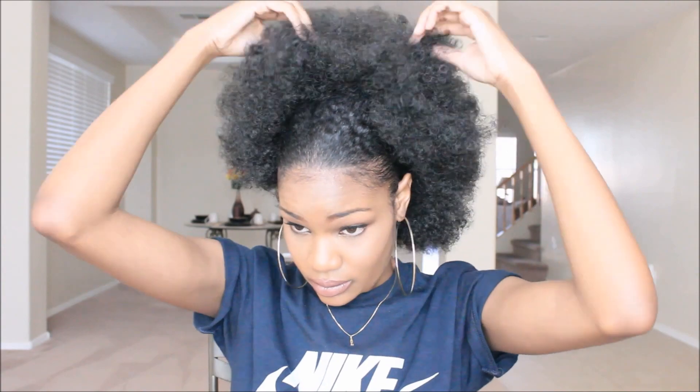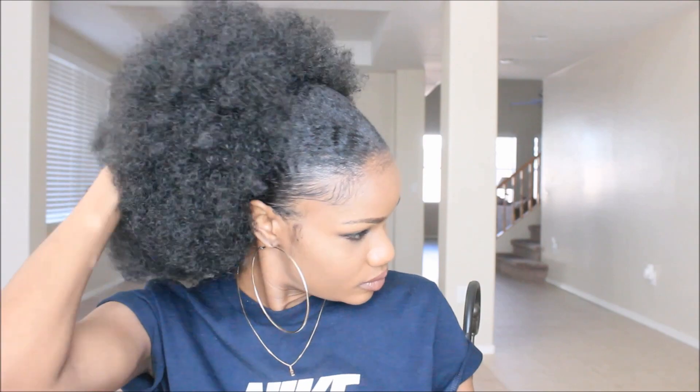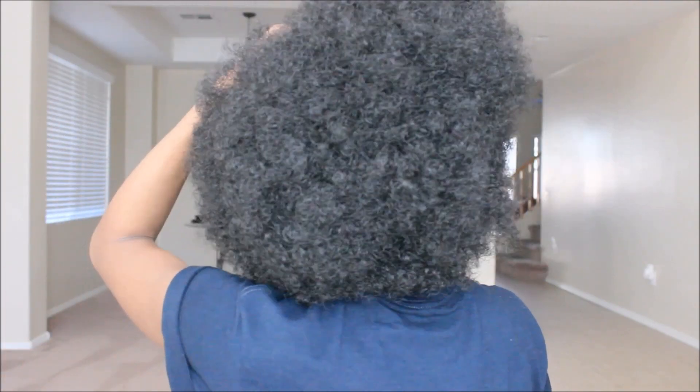I went ahead and applied the ponytail. It has two combs as well as a drawstring, so you can very easily secure it down. This is what it looks like — I'm just so disappointed, it wasn't what I was looking for. This is just a gigantic afro and I didn't want a giant afro, but again we're gonna make it work.